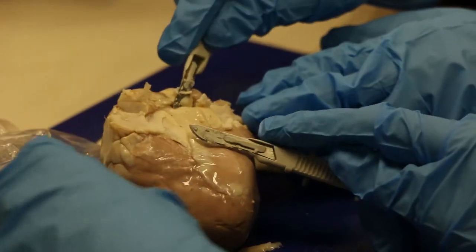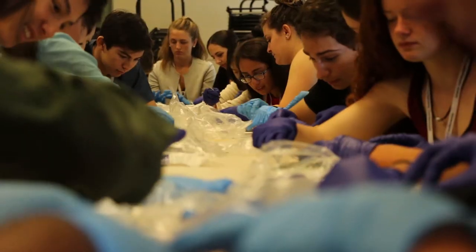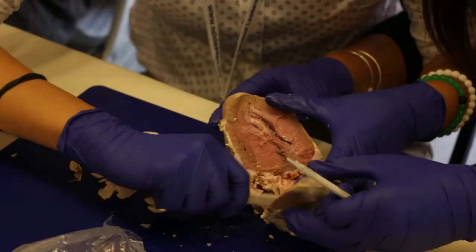So we're dissecting lamb hearts. At first we took off all the fat and then got a better look at the heart anatomy. Then what we did was cut the heart in half like a bagel, which is pretty funny.